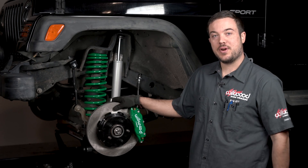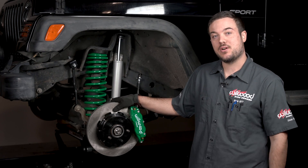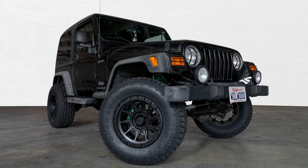Now that you've got the brakes installed, it's very important that you bleed them, check for leaks, and also bed them in as per our instructions.